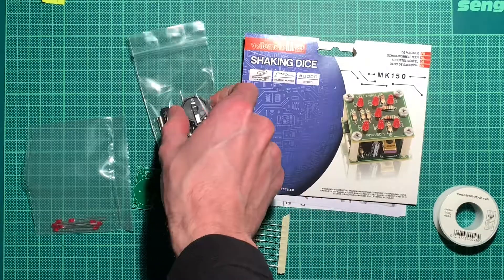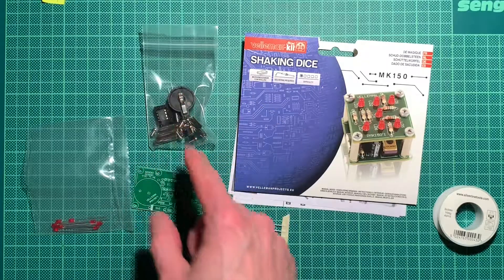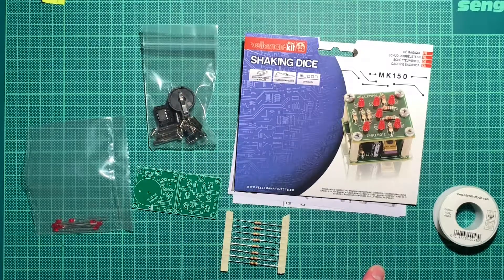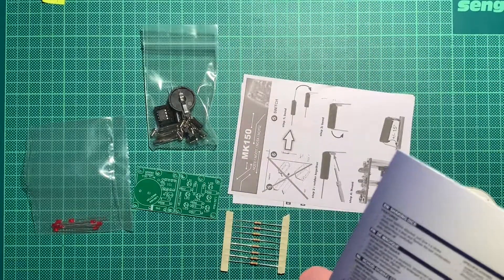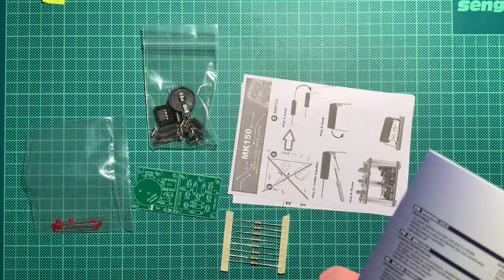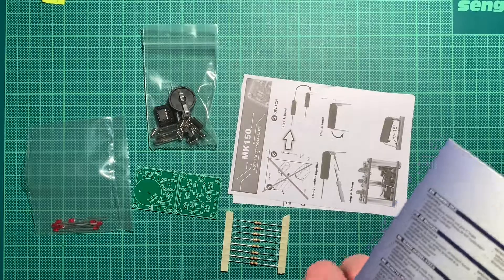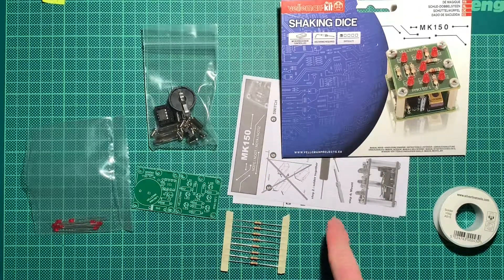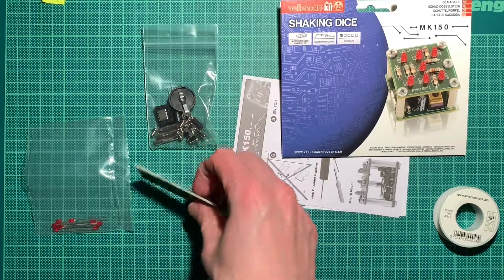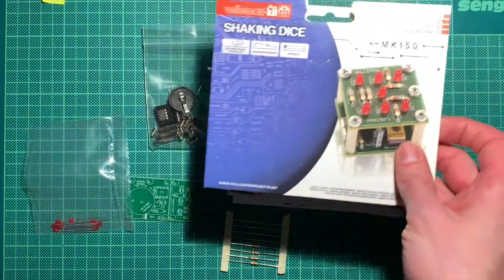I think it might be rather easy. We might need to search for a battery — it takes a coin cell, so I think I have maybe one lying around because batteries are not included. It takes a 2025 or 2032, yeah I think it's a 2032 somewhere.